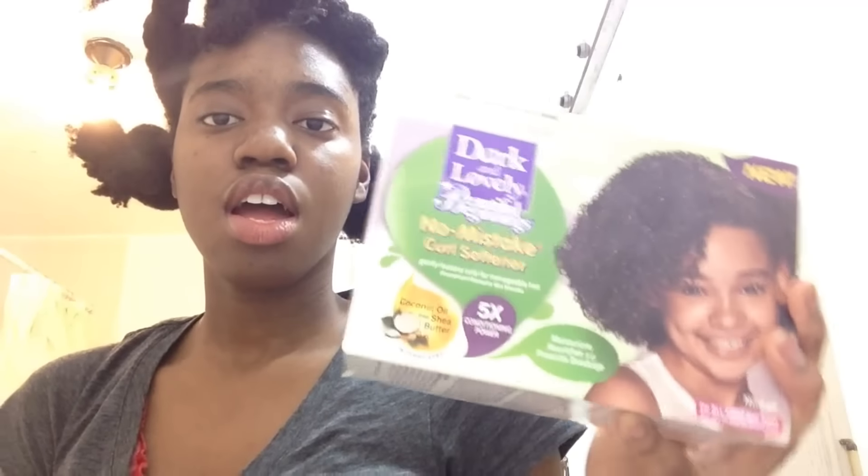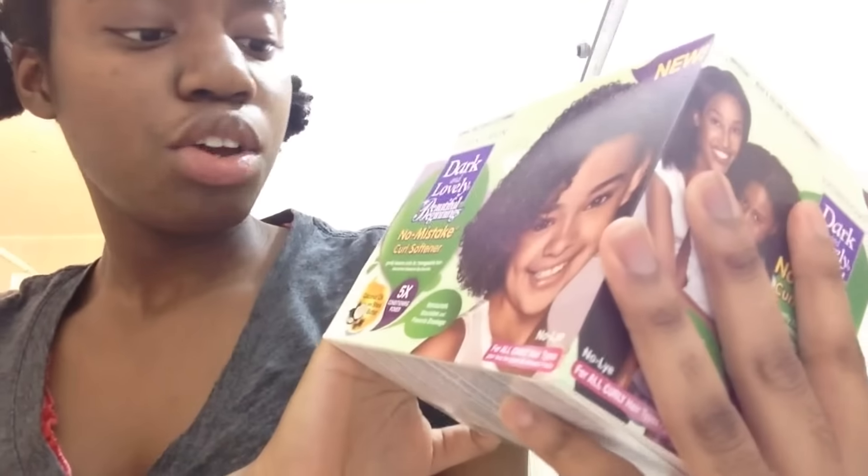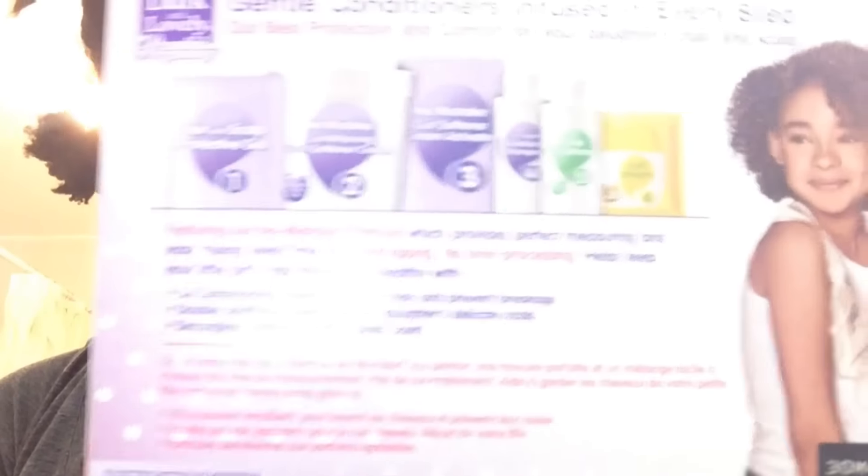I look crazy right now, but it's okay. So I'm gonna be applying some Vaseline on my edges. I'm so nervous. This is the texturizer I will be using, the Dark and Lovely No Mistake Curl Softener. It is to elongate or stretch your curls, but it has the same process as a relaxer, and it kind of is a relaxer if you keep it longer than you're supposed to in your hair.